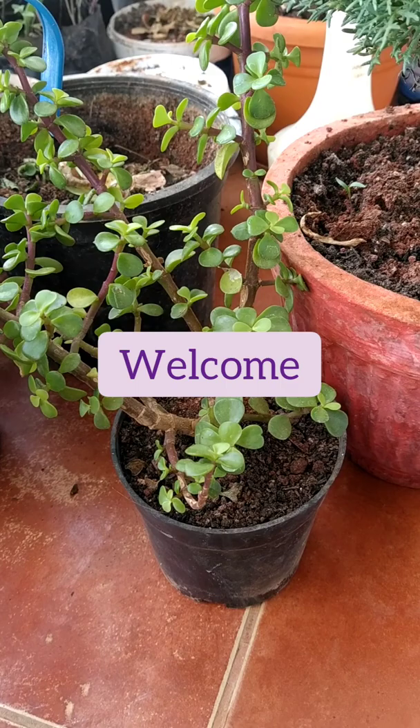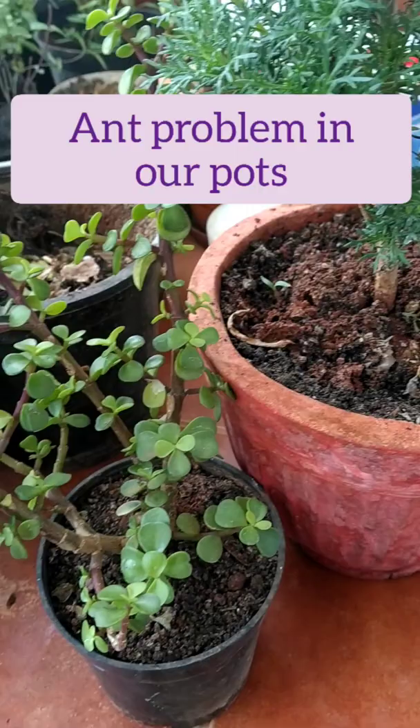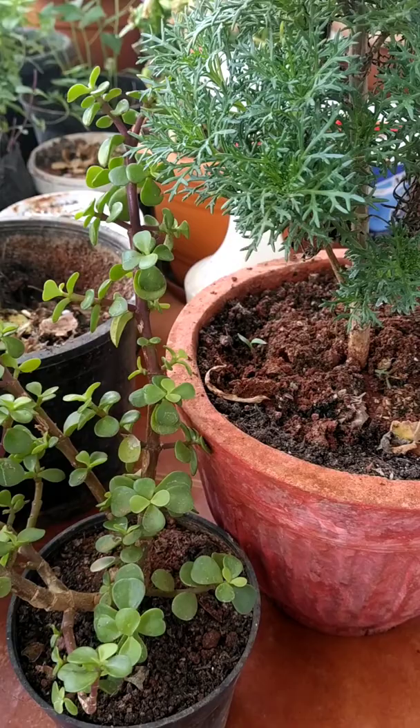Hi friends, welcome to Garden a Beautiful Life. This is my beautiful jade plant, but I'm not going to make a video about jade plant today. I'm going to talk about the ant problem which most of us are facing in this monsoon season — this rainy season is going on and a lot of people are facing this ant problem.